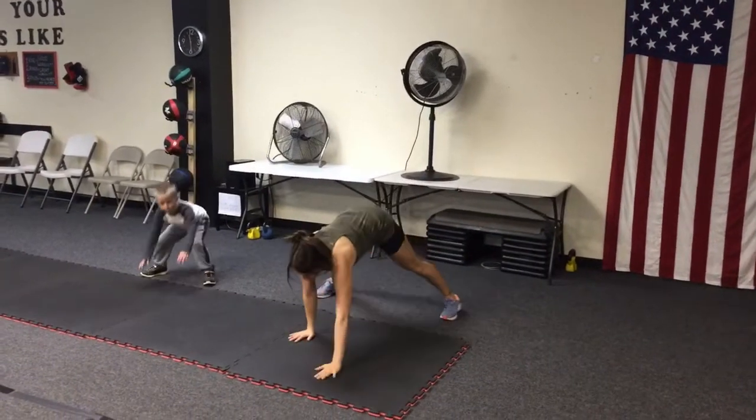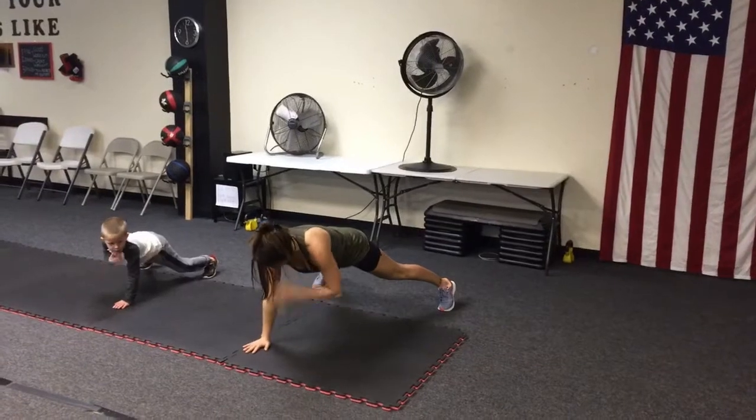Alright, you know the format this week. We're gonna do 40-second intervals with only 10 seconds rest.